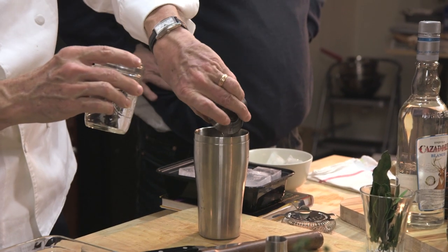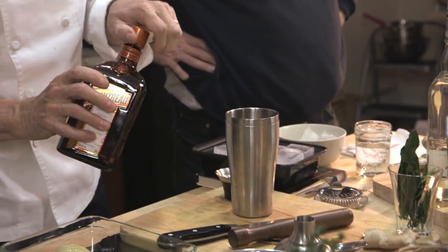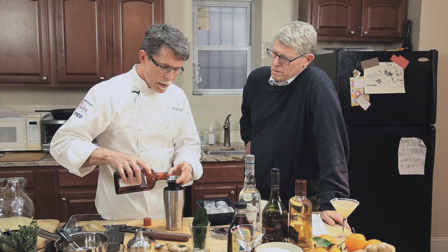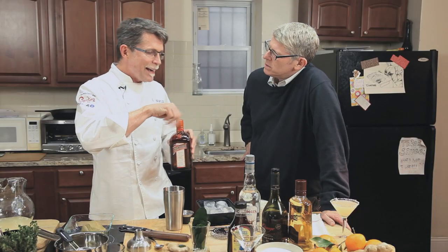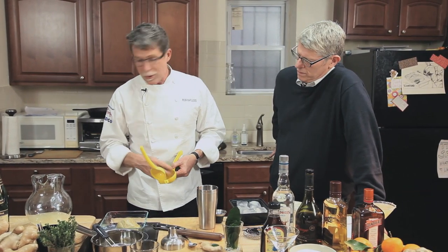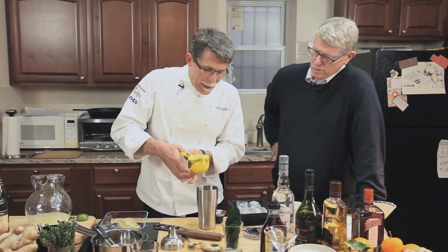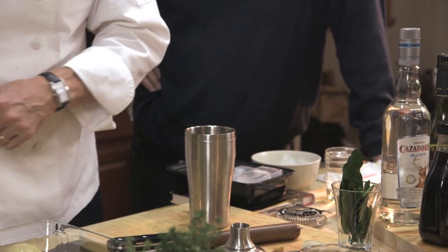Now I'm adding a half ounce of orange liqueur — I'm using Cointreau here. You could use any of the lighter orange liqueurs like triple sec, though check the alcohol content, because when you lower the alcohol in some triple secs you also lower the flavor significantly. Then about a half ounce of fresh lime juice.